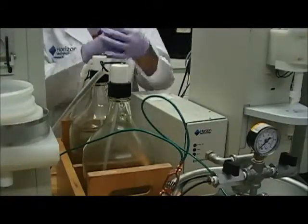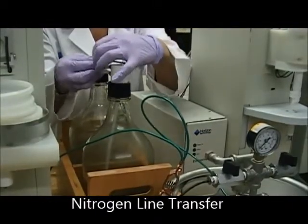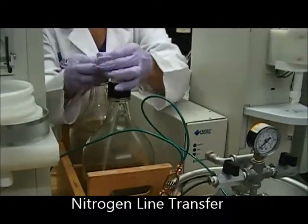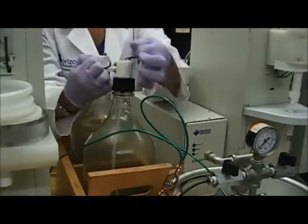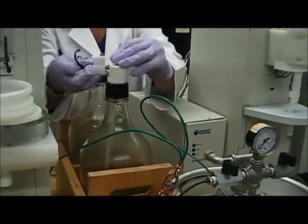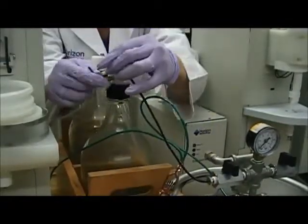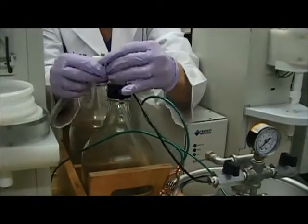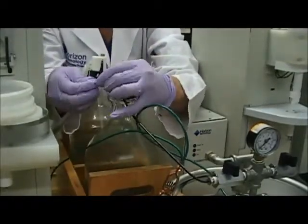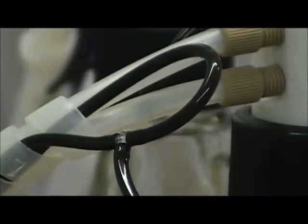Next, we're going to change the nitrogen lines over to the new solvent delivery system. Loosen the lines on the plastic coated solvent bottle — it's the small, black gas line. Then take the attached gas line from the solvent delivery system and put each end into the lines that are on the other bottle. It will look like this.